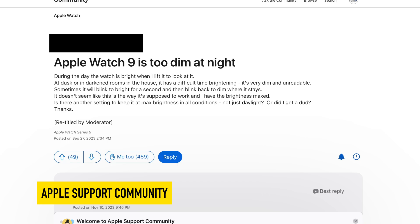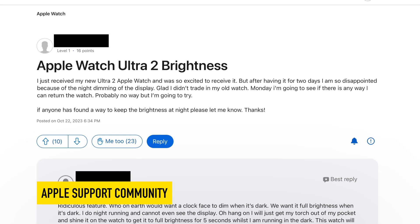An issue that I've been seeing in the Apple support community is that people have been saying that their Apple Watch Series 9, or their Apple Watch Ultra 2, has been getting too dim. And I'd like to provide some background information on why that could be happening before I continue on with the solution.